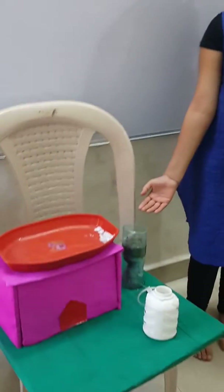Hello friends, my name is Ayesha Fuskazi. I am here to show you my science model. This is my model. This is on water harvesting.